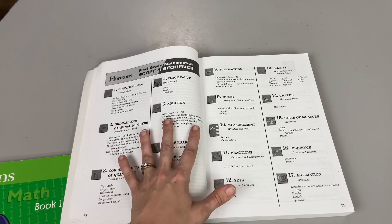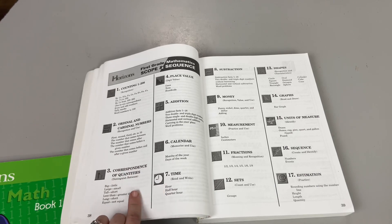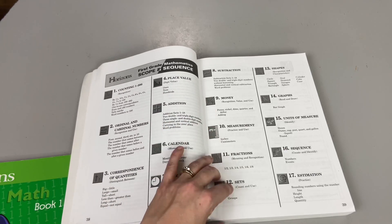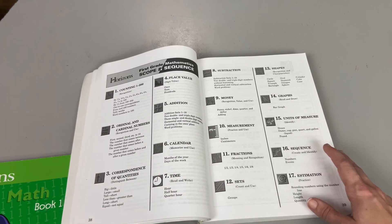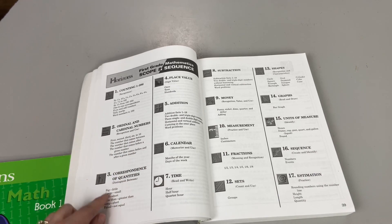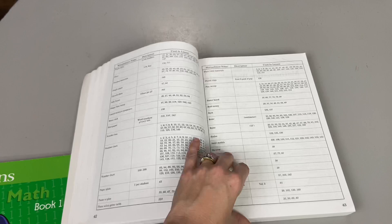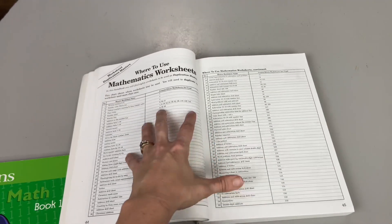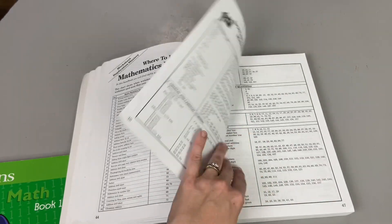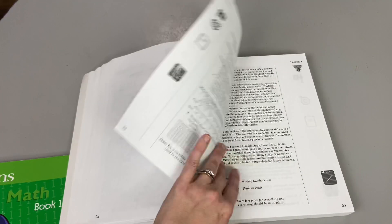I want to show you the Horizons scope and sequence for first grade. You're going to cover counting from one to 200, ordinal and cardinal numbers, correspondence of quantities, place value, addition, calendar, time, subtraction, money, measurement, fractions, sets, shapes, graphs, units of measurement, sequence, and estimation. Under each category they tell you specifically what your child will learn within it — just an easy visual to see what you're diving into. They also show what concepts are taught in each lesson, and I love all of the year-at-a-glance materials.